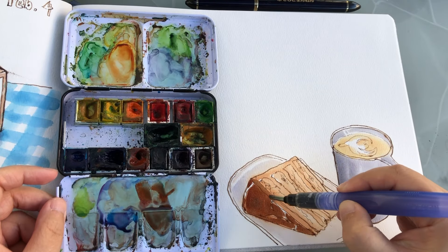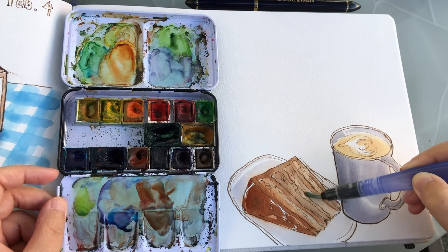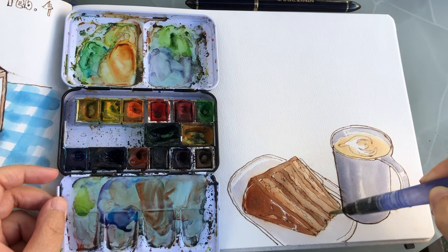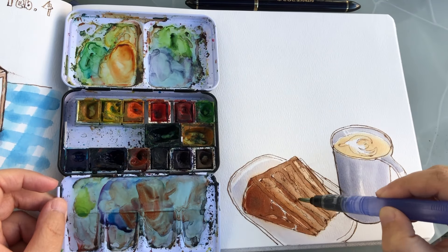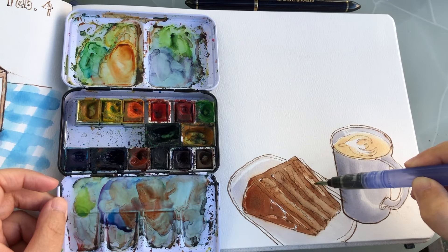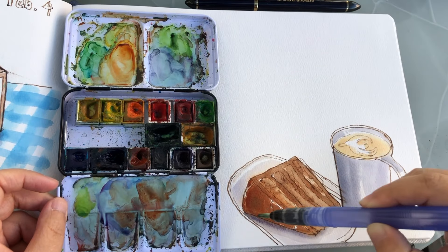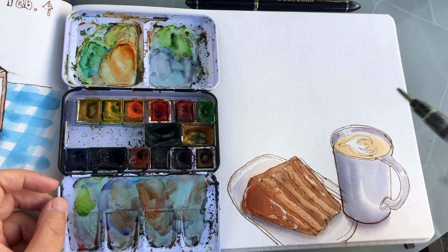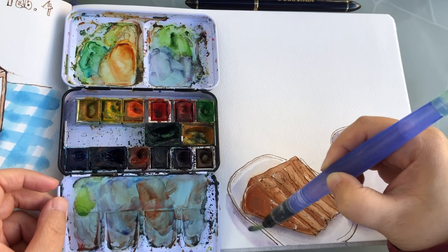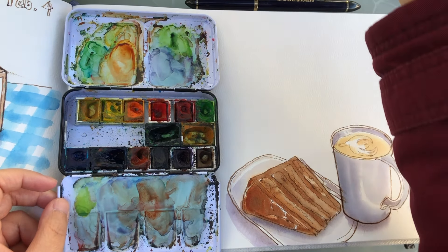The next layer for the chocolate cake is cobalt blue mixed into burnt sienna to make a dark brown for these areas, then diluting this dark brown for the spongy areas which are lighter and more fluffy. Water control when painting watercolors is so important to get these various levels of values of the same color. An object may seem like the same color all over, but it actually contains different values. Then I'm painting the shadows for everything using the leftover blue-violet gray — and that's my finished sketch, which took me less than 10 minutes to draw and paint.